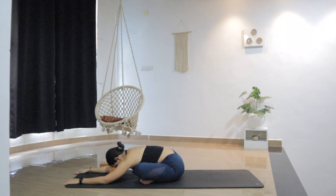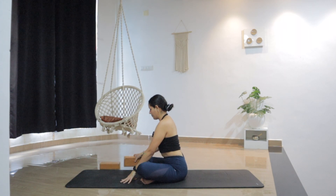Connect with the breath. Observe how the stretch feels in the body. Stay mindful and connected with this present moment. Letting go of all the worries from today. One more breath here. As you inhale, lift the head up, walk the hands back and come back up.